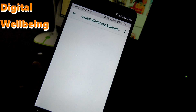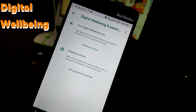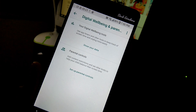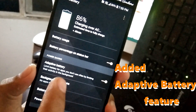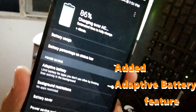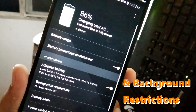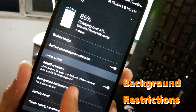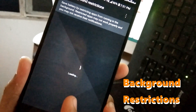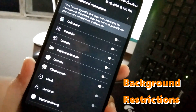There's Digital Wellbeing — I'm not sure if that helps but I think it's for health. I'm pretty sure that's not available before. There's also Background Restrictions. I think this is so that the LG B20 can improve battery life.